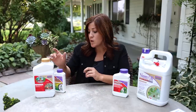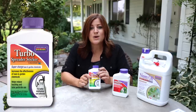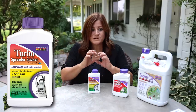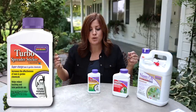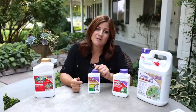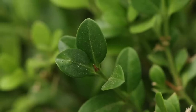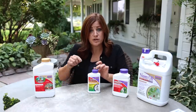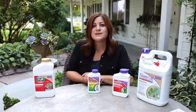The only other thing on my table I wanted to show you is spreader sticker. I usually use this when spraying weeds to help the chemical adhere to the leaf surface. If you're spraying plants with a waxy cuticle like boxwoods — something really shiny and slick — the spray can just run right off. Adding a little bit of spreader sticker into your spray will help things stick and make it much more effective.